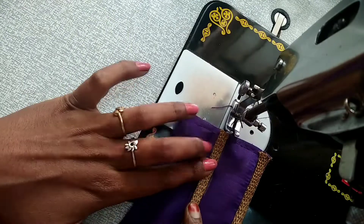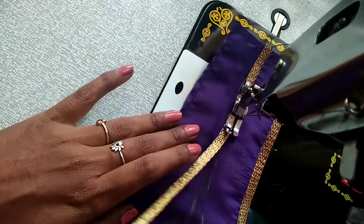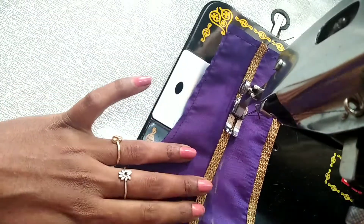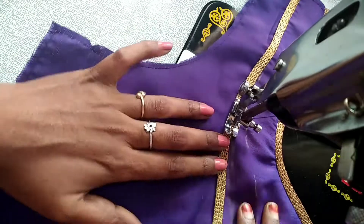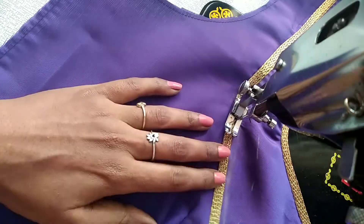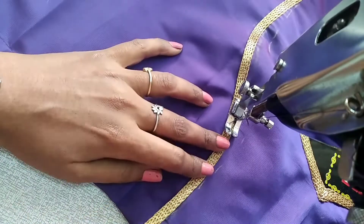We will start the dark line and stitch the side of the line. We will stitch the gap in the middle. We will turn the shape and stitch the impression.